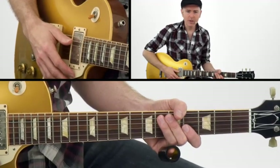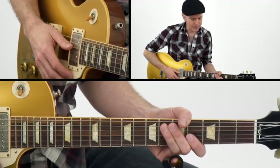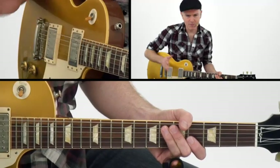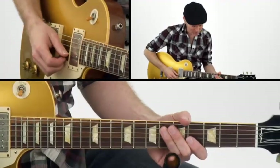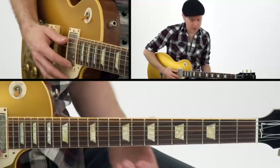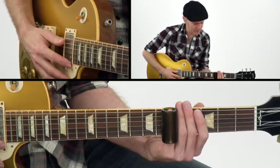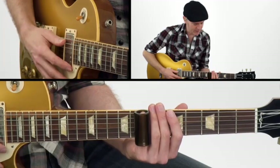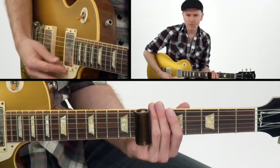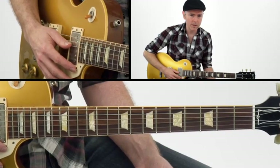Now this tune is pretty involved, but it's one of the great classics. Listen to the original on Chess Records. Our basic idea is just a 1, 4, 5 — it's a blues. We're starting off on G. Our 4 chord is C on the 5th fret, and on the 7th fret we have a D chord. But the cool thing is he's not actually playing the chords; he's playing some single notes.